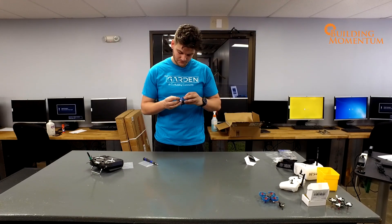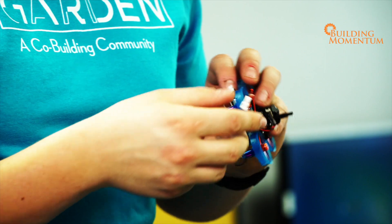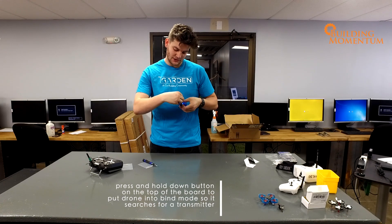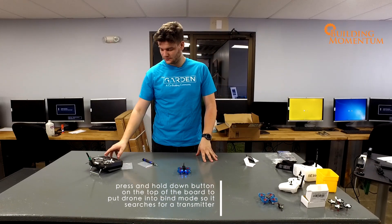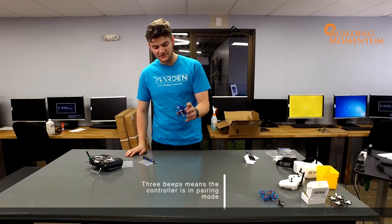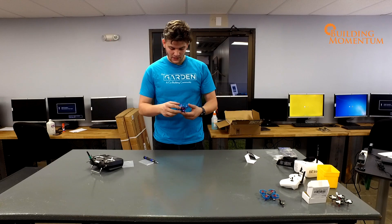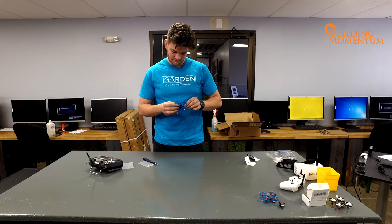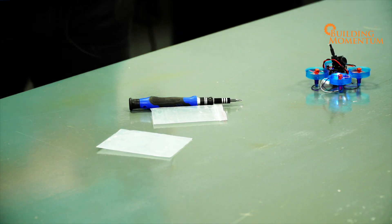To get this into bind mode, get your battery installed, possibly in the undercarriage. There's a button on the top of the board — press and hold it down while you plug in, and it pushes the drone into bind mode, meaning it's going to start looking for a transmitter. Now hit bind on your controller. All the lights went off and then they start flashing, meaning these two are now connected and talking to one another. Get off bind mode, restart your drone, and arm it. It's good to fly.